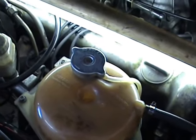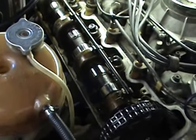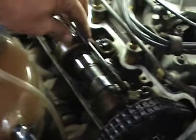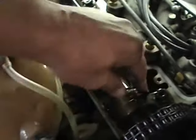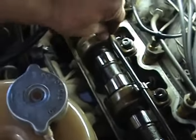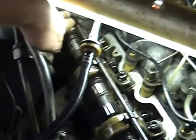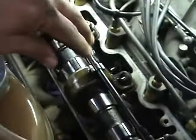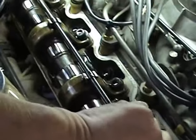I've taken the rocker cover off. While it's off, the first thing to check is your plastic oil drip feeder units along here — just give them a wiggle and make sure nothing's cracked or broken. What happens is these things get heated, become brittle, and just snap off, and then you don't get oil to your camshaft.